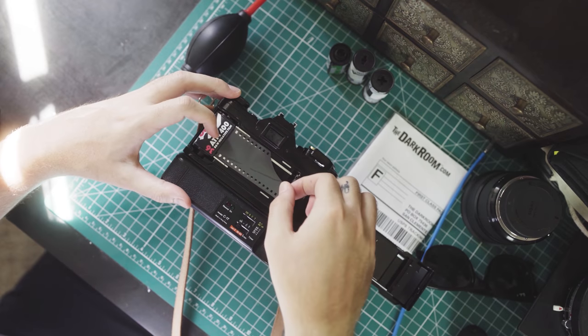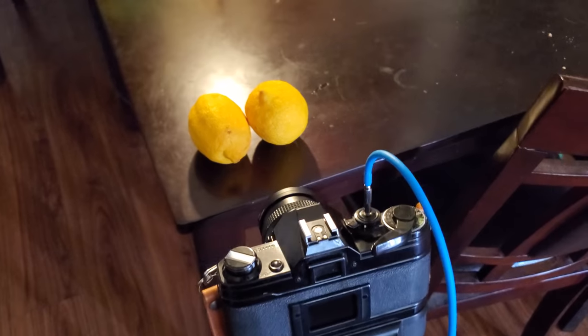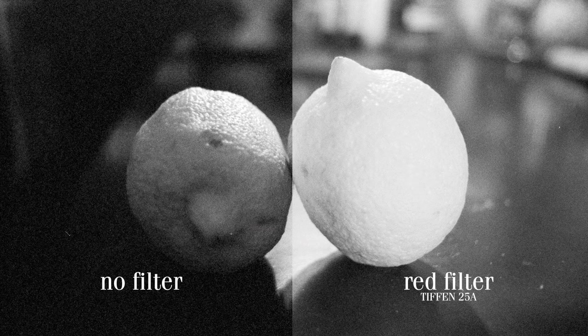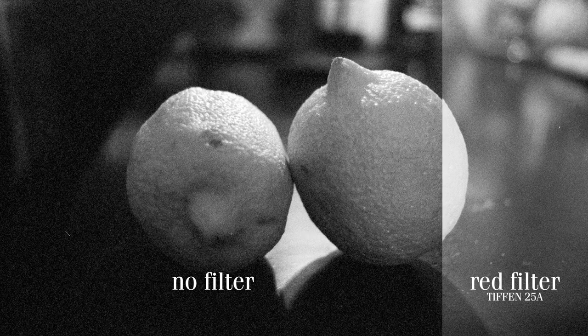Deciding to further test out how different colors render, I swapped out the HP5 with Street Candy and shot some lemons. Don't get too excited though — they're just normal lemons. There's a huge difference in lighting here. I'm wondering if it's because I was using an LED lamp as the main source of light, but I think it's just because the red filter turns yellow objects really bright.